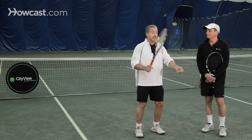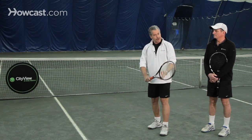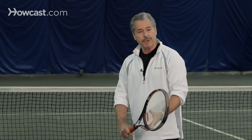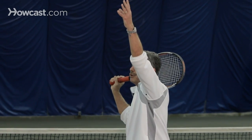You will stand not facing the net — you will turn a little sideways. You will keep your arms nice and relaxed. When you first learn the game, we might have you just put the arm up, then make an accurate toss, turn, and hit the ball.